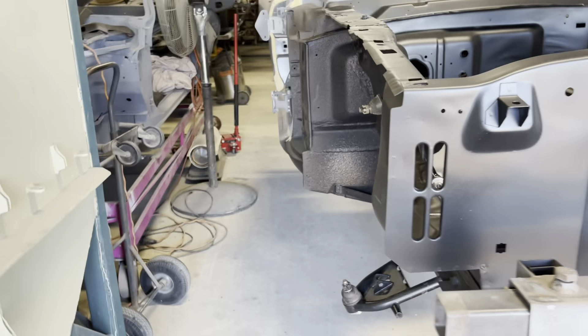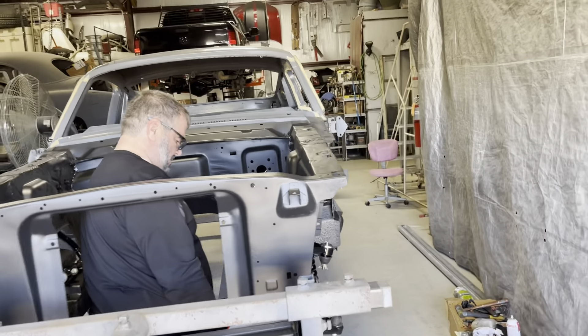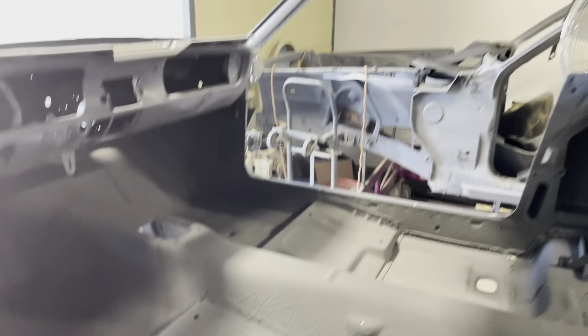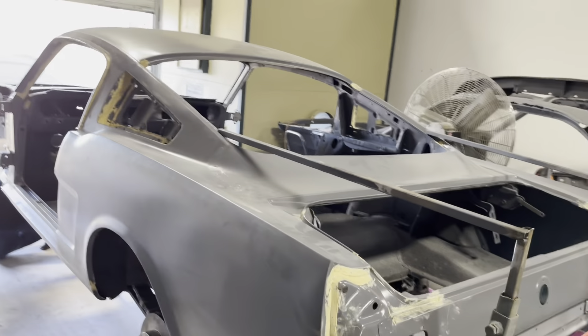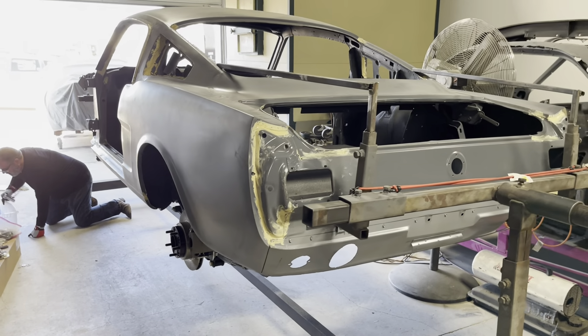This car has come a long way. Let me just do a walk-by. If anybody's been following this car over the years, you know how far we've come with it.